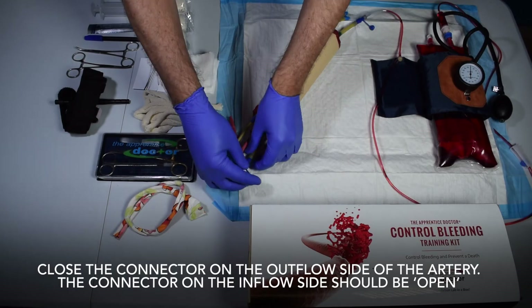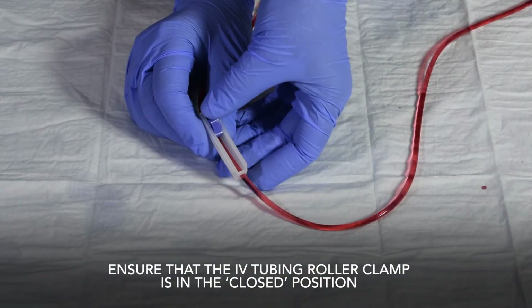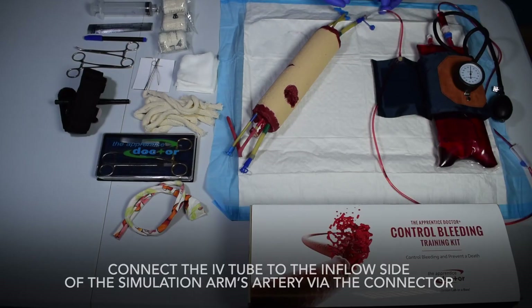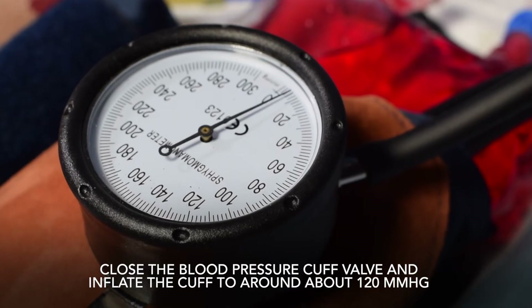Close the connector on the outflow side of the artery. The connector on the inflow side should be open. Ensure that the IV tubing roller clamp is in the closed position. Connect the IV tube to the inflow side of the simulation arm's artery via the connector.